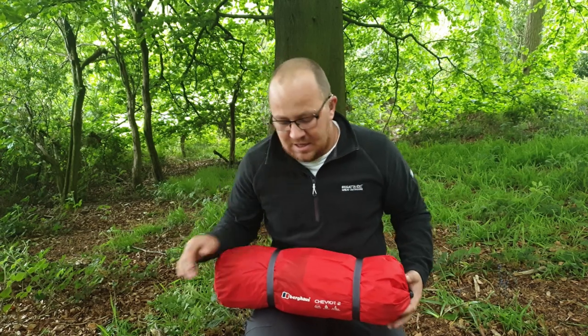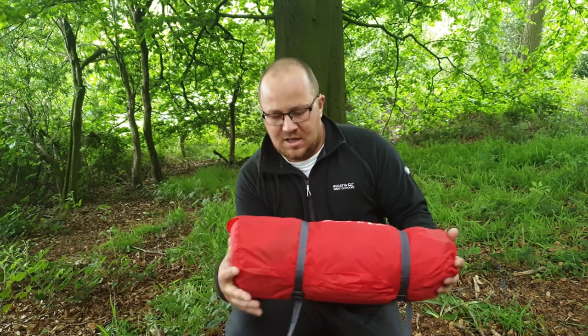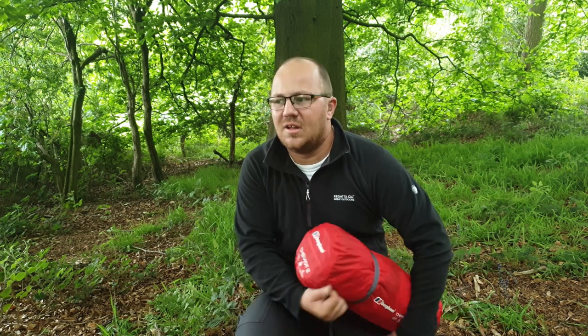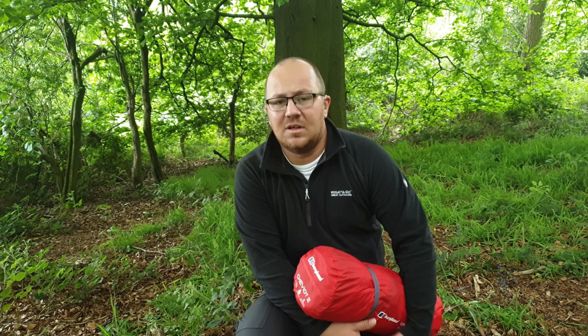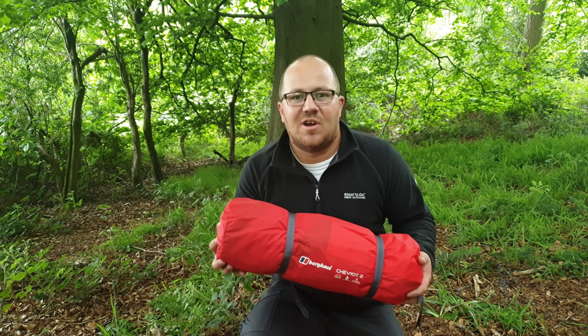Welcome back to the channel. Today I'm at a little bit of woodland where I've been before. I wanted to take a look at a new tent — it's the Birkhaus Sherit 2. I thought I'd give it a look because there's not much about it on YouTube, so I thought I'd be the first. Yeah, let's get cracking.